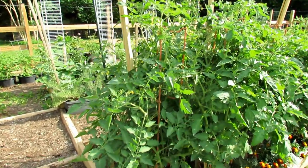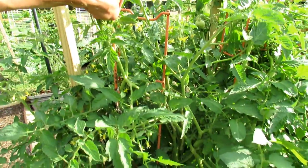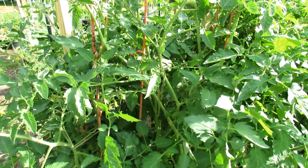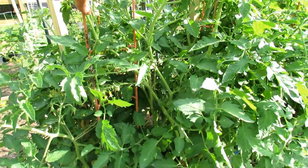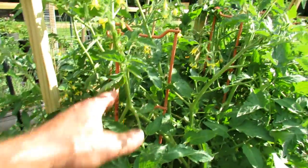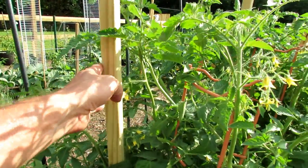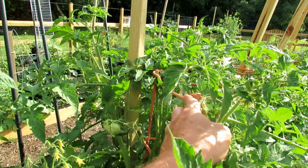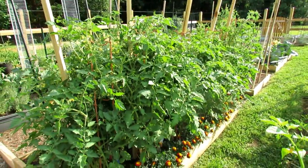You can pick up these types of cages — I think these were from Gardener's Supply. It's a great way to start supporting your tomatoes, but these plants are going to get large, so I also drop in a stake alongside. Eventually the stake gets tied to the cage for added support. That's a great way to support your large tomatoes.